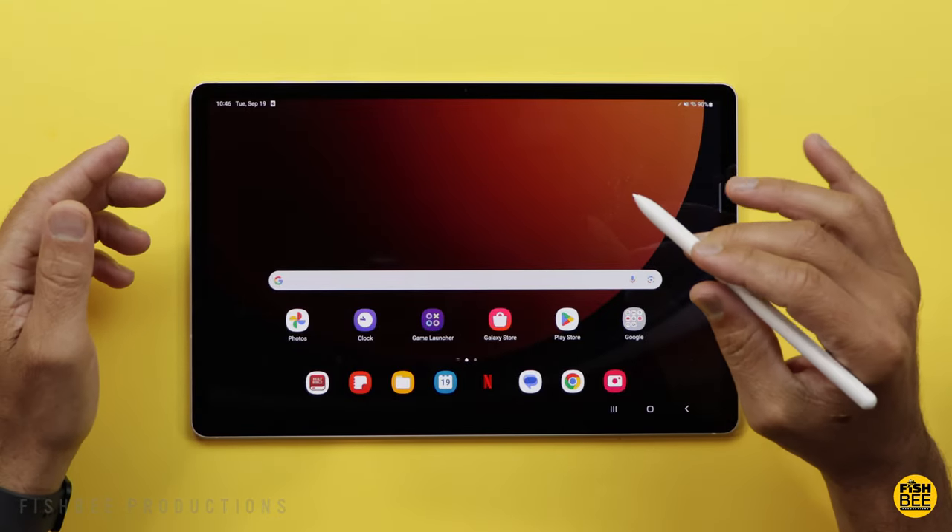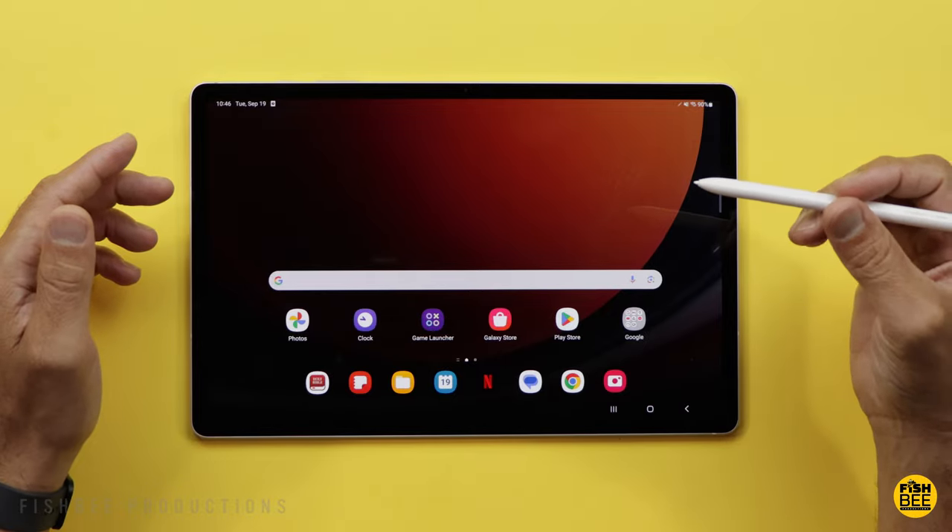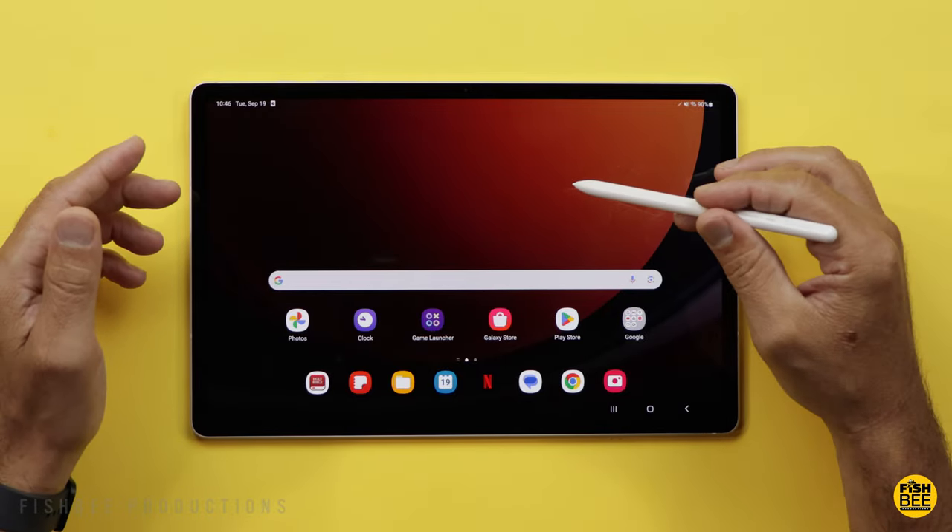Today we're going to go over some of the best tips and tricks for the Galaxy Tab S9. It's also going to work for the Plus and Ultra versions as well.